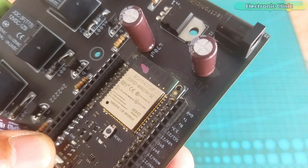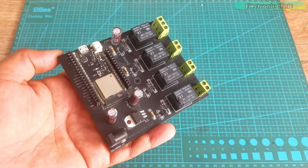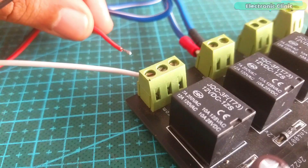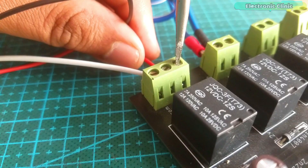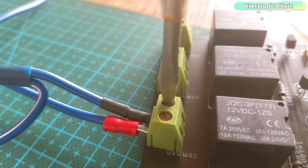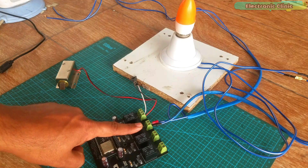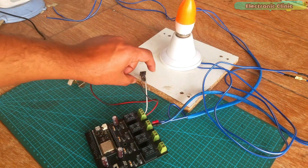Here is my ESP32 development board. If you want to make the same development board, you can watch my previous video — I will provide a link in the description. I've connected the bulb and the electronic door lock as per the circuit diagram.